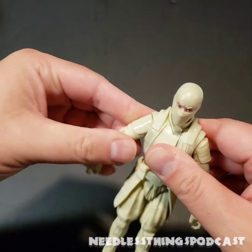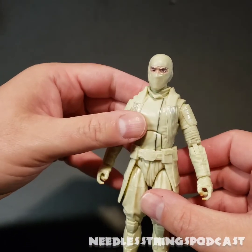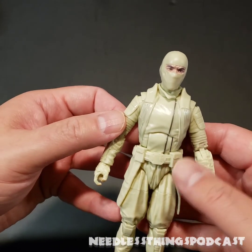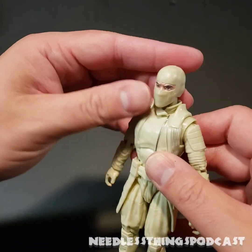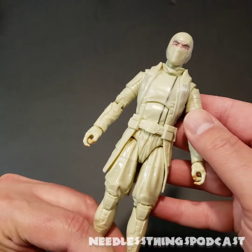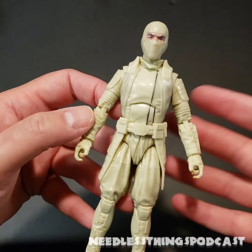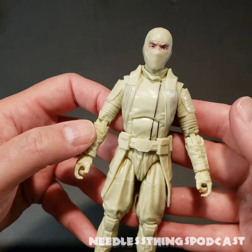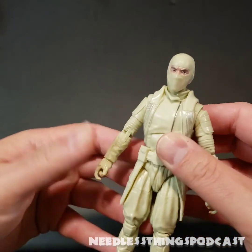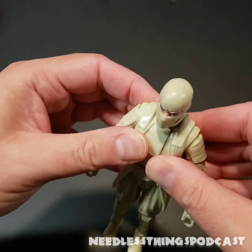Let's take a look — Storm Shadow is an off-white rather than the pure white we typically associate with this character. I'm of two minds about that. He looks better in hand than he did in all the pictures on the internet — it's not quite as eggnog-colored as it appeared in promotional stuff. It's a better white than the Arctic Storm Shadow already in the Classified Series. I don't believe this is all the same kind of PVC plastic.